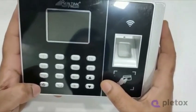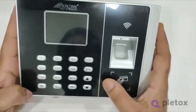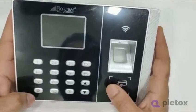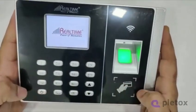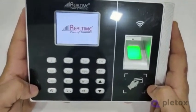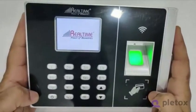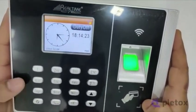Hello sir. As you get a machine, you have to just switch on the biometric device by pressing this power button. Once the device is started,